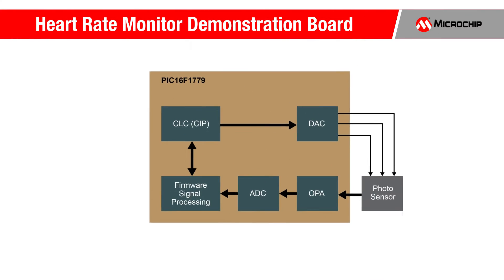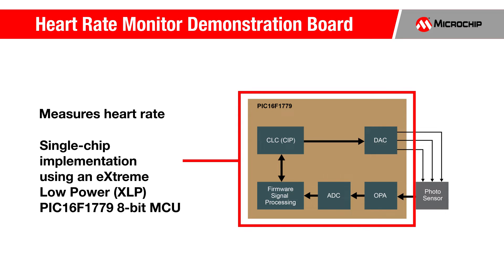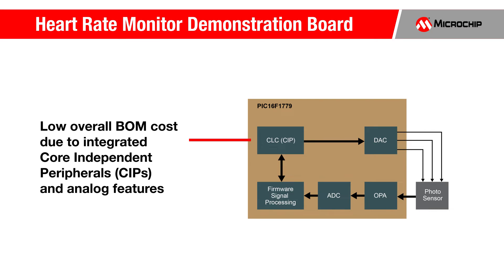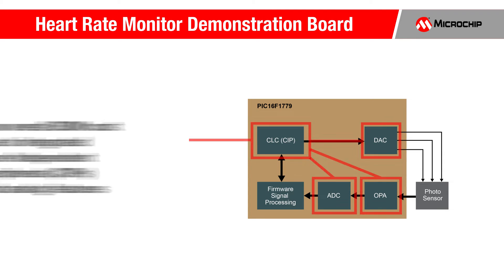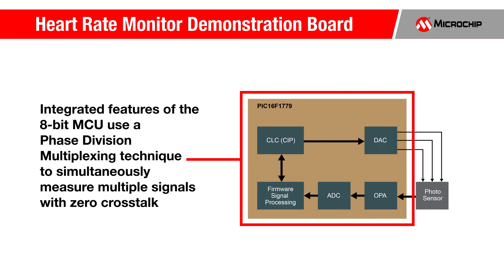So let's take a closer look at the features of this demo. This demo measures heart rate in beats per minute using only a single extreme low-power Microchip PIC16F1779 8-bit MCU. A low overall bill of materials cost is achieved due to the core independent peripherals and analog features that are integrated into the MCU. The MCU's intelligent core independent peripherals also reduce software overhead by offloading the MCU's core so it can perform other tasks or even go to sleep to save power. The integrated features of the 8-bit MCU use a phase division multiplexing technique to simultaneously measure multiple signals with zero crosstalk.